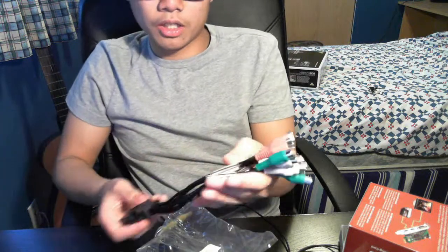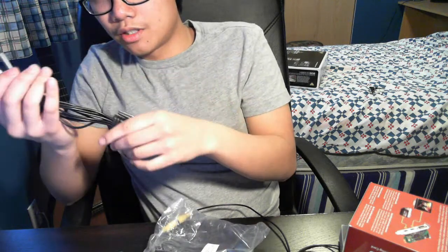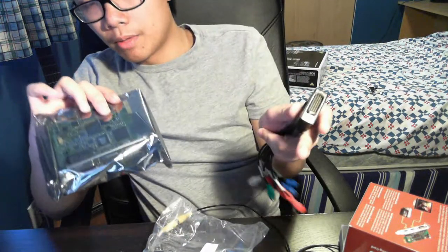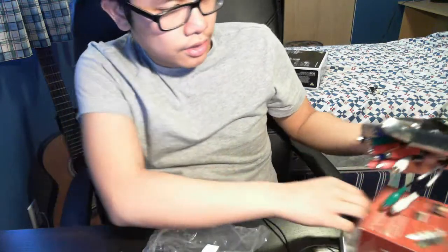I'll be using this with my Xbox — component cables from my Xbox into here, and then HDMI out back into my monitor, because my monitor takes HDMI. It's the evil monitor from 2K9.